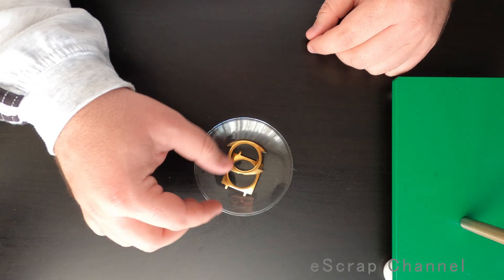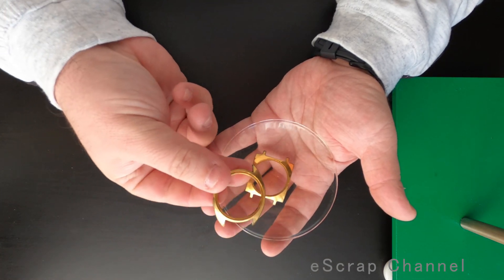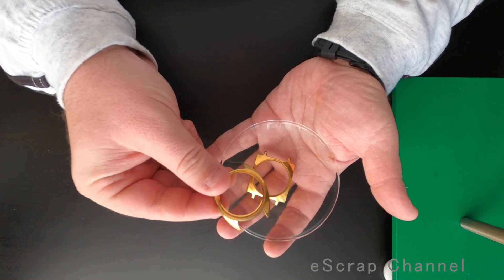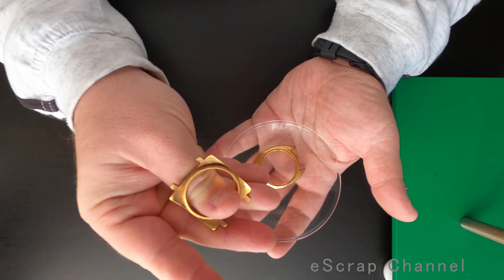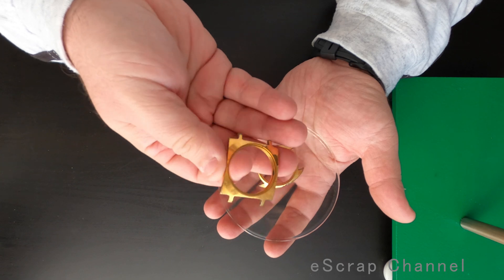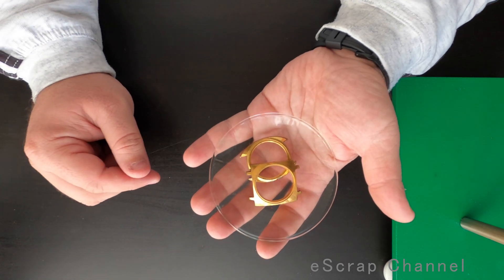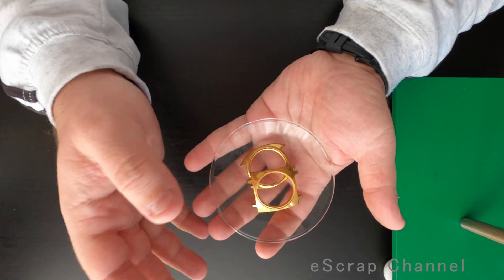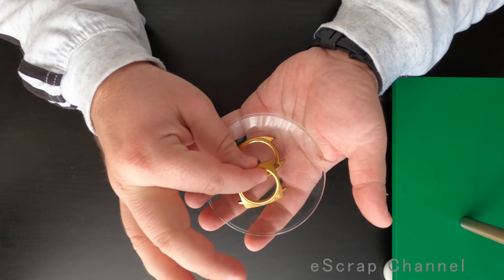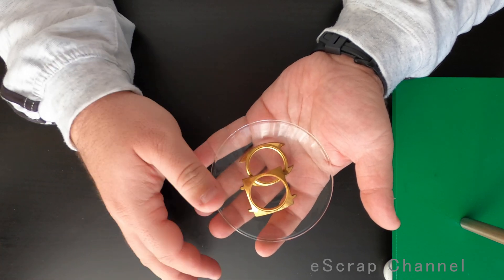Hello Scrappers! Let me show you what we'll be doing today. I have two nice gold plated pieces of metal from old watches — Russian ones — and unfortunately they are not really good. They have probably about 0.2 grams of gold, but a friend of mine gave me these two and asked me to please take the gold out from them for him. So that's fine, it's really quick and I'll do this for him.